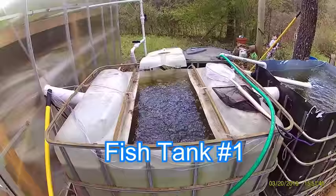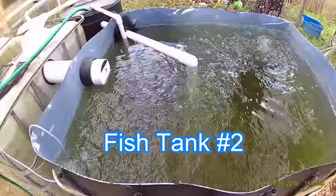Okay, updated video on aquaponics. This is tank number one. Tank number two.